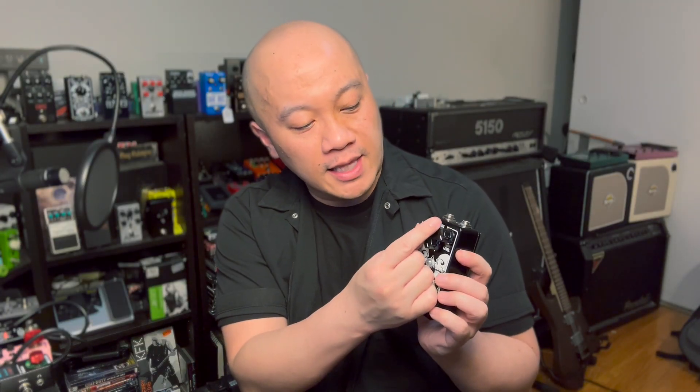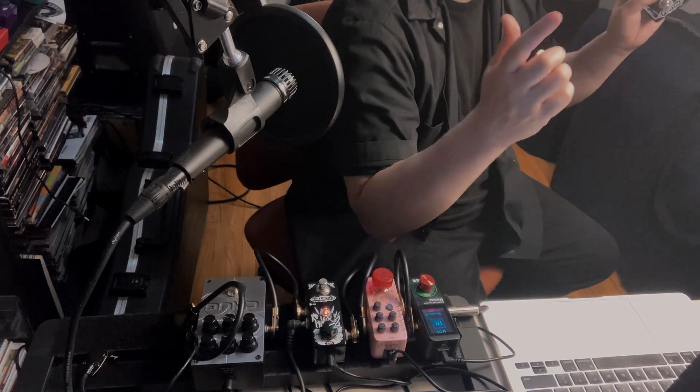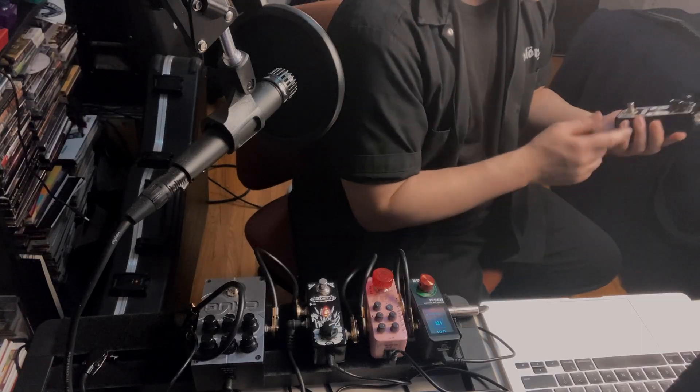So how do I feel about the Hex Drive from Fortin? I definitely have to say this has become one of my favorite overdrives. I love that we have the variety — clean boost, and then as soon as we have the drive to around 11 o'clock it brings it into chugging territory, very good for rhythm tones. Past 2 o'clock, you have good tones for lead — the notes sustain and you can pick lighter with your right hand. Everything sounds clear, and the tone knob works perfectly even with low tuning. Thank you for checking out this video — hit subscribe if you want to see more, and I hope to see you in the next one.